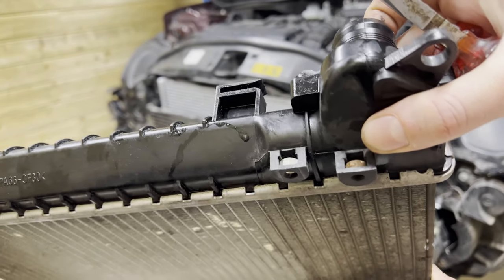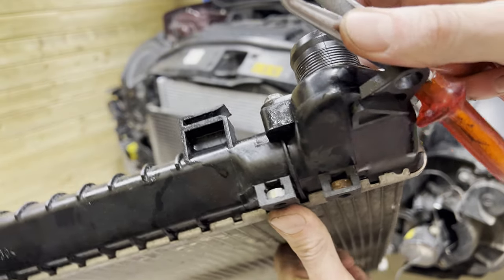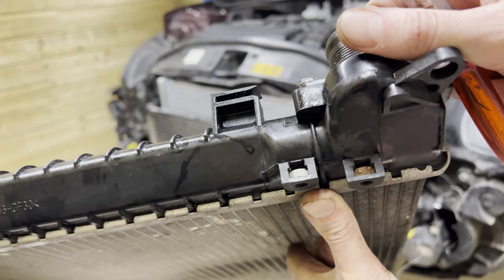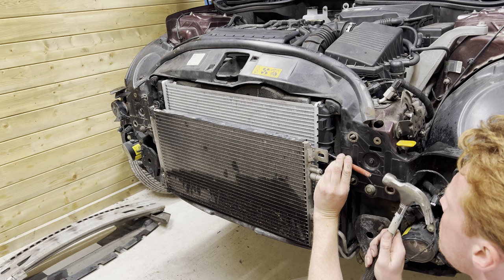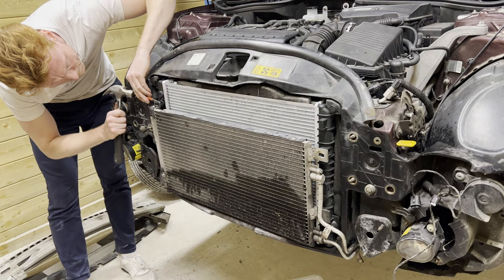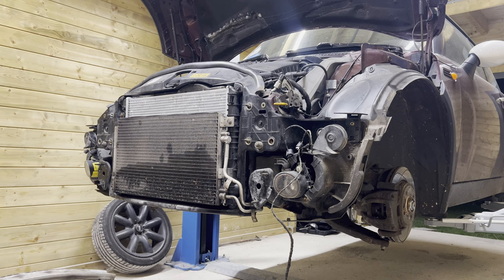As it turns out, there was actually nothing to thread in because the nuts are still inside the old radiator — I didn't know that. So we're going to extract them and put them in the new one. Here they are — there we go, one and two.